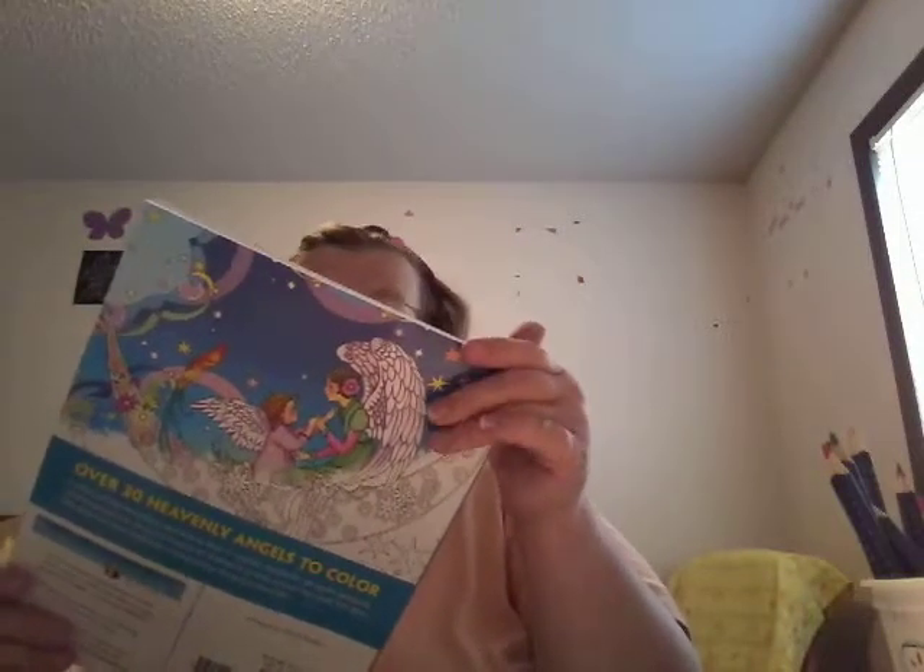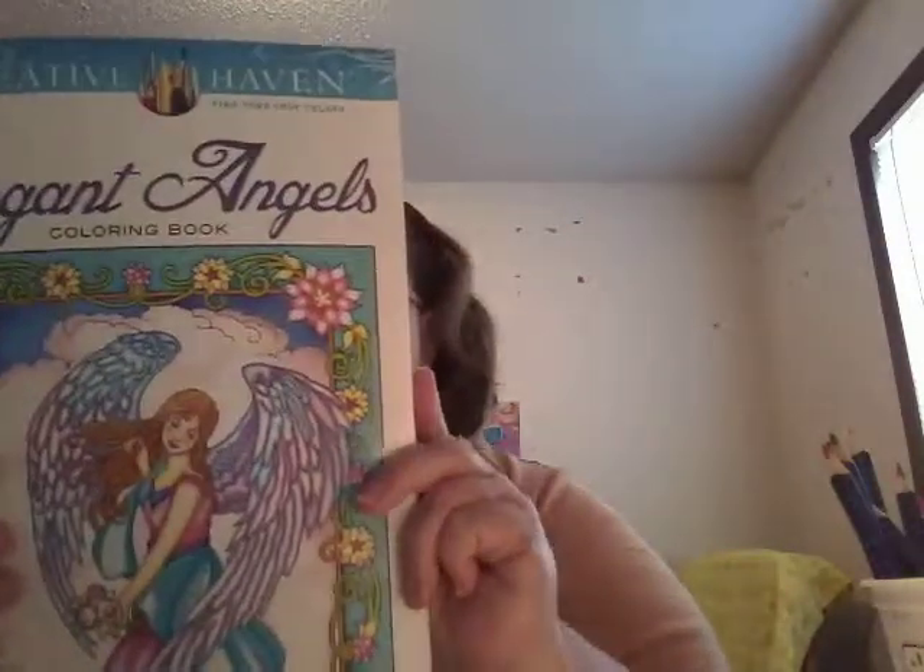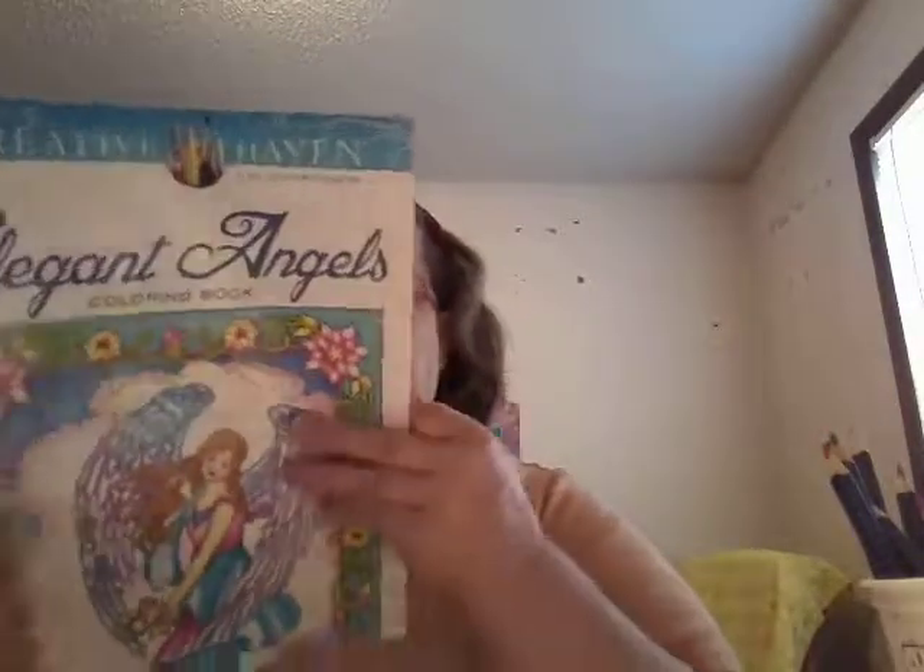And then I also got another Creative Haven Elegant Angels coloring book. Again, I'm not going to give you a full complete flip through of it, but if you want a flip through of either the Creative Kittens or the Elegant Angels, leave a comment down below and I will surely give a complete flip through of it.